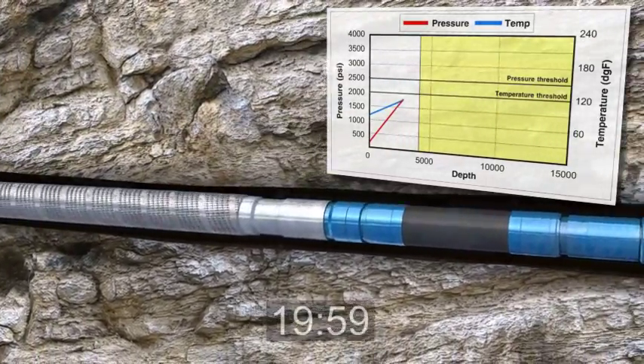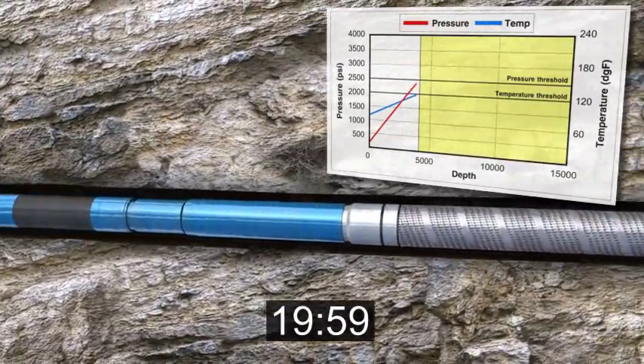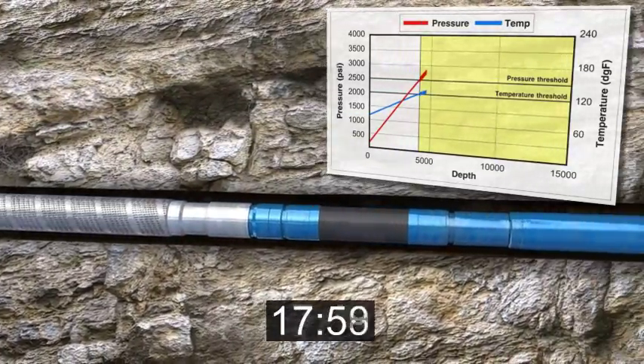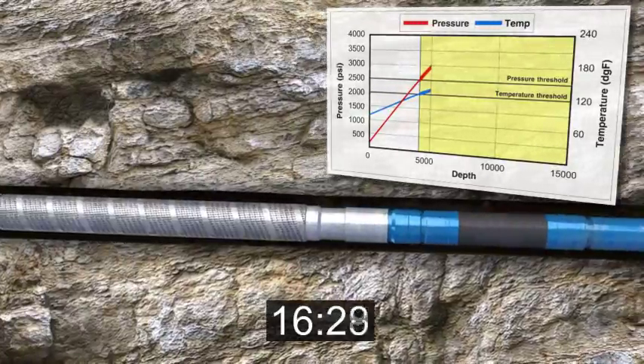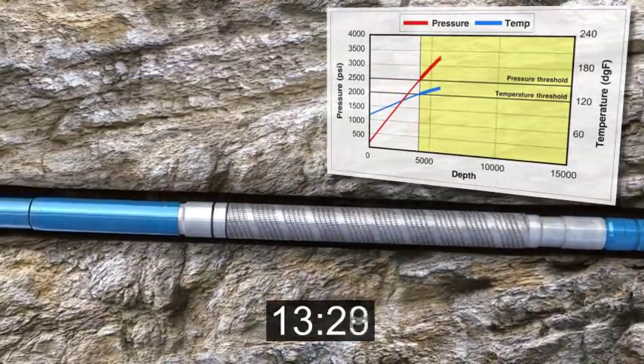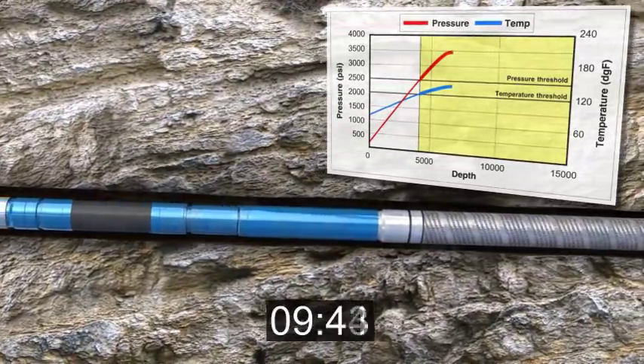While running in the hole, the E-Trigger Controller evaluates well conditions in real time. When the E-Trigger Controller senses the temperature and pressure conditions it is looking for, it activates a timer. The timer allows a programmed time interval to elapse before triggering the hydrostatic setting of the packer, providing an immediate seal.